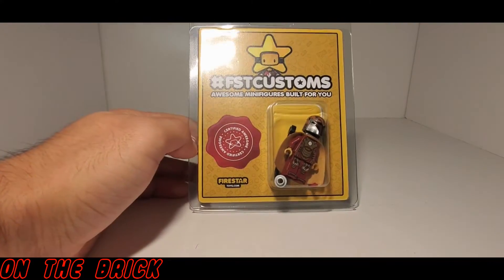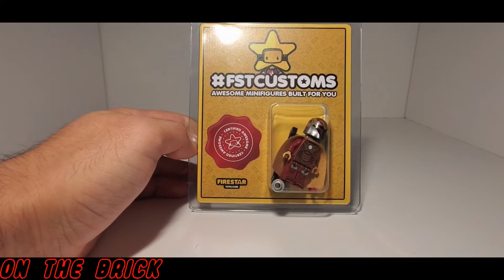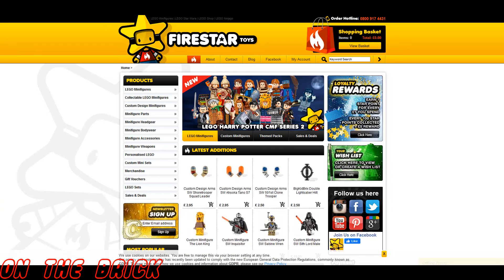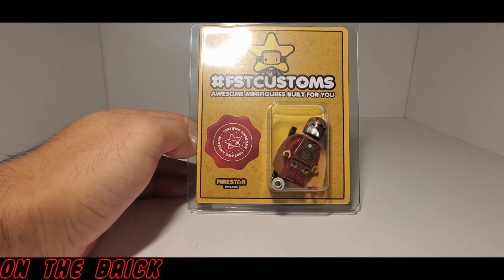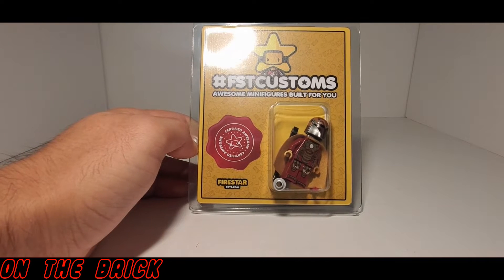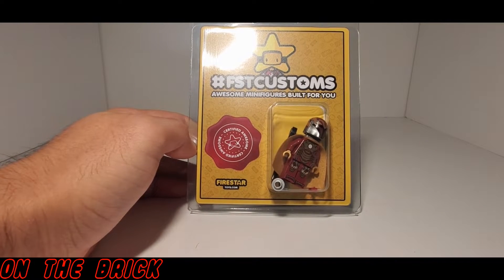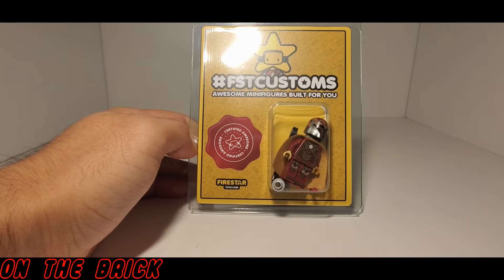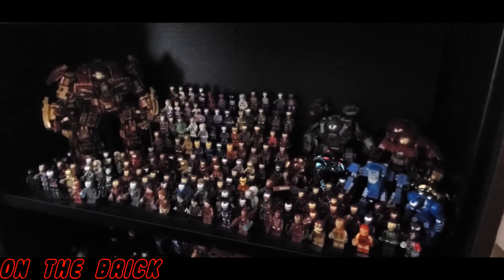Welcome back to On The Brick with another minifig showcase. Today I have the Iron Mandalorian from Firestar Toys. This is the first time I've purchased anything from them, and I'm very glad with how everything went. From the time of my purchase to receiving the package was less than one week, and it comes in this custom packaging which is just incredible. I haven't opened them up yet, so let me do that and we can take a closer look.